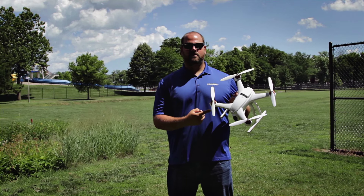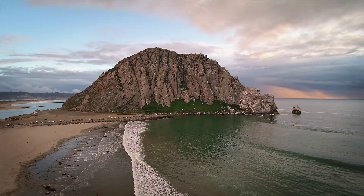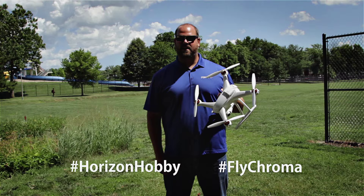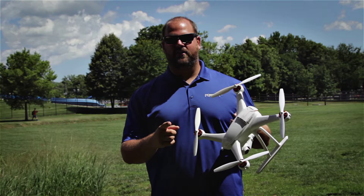Do you have one of these? Then we want to see these. Post those epic moments captured on your Chroma camera drone on any social media outlet. Make sure you use the hashtag flychroma, hashtag horizon hobby. We'll search them out. If we like them, it could just be that flychroma shot of the week and we'll get it posted on our social media. Get out there and get posted.